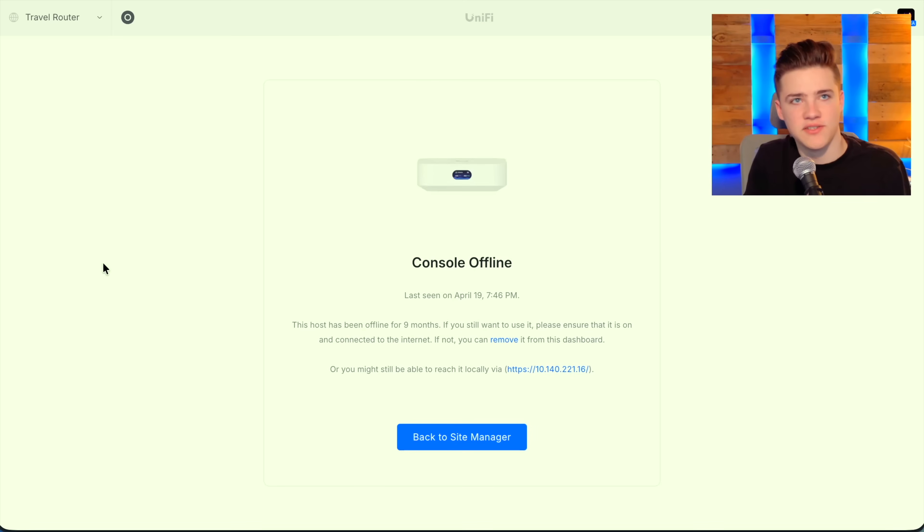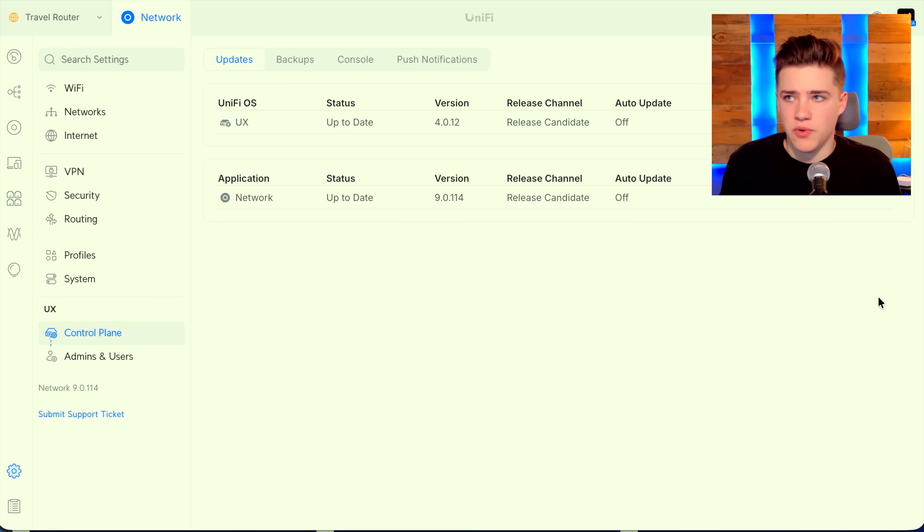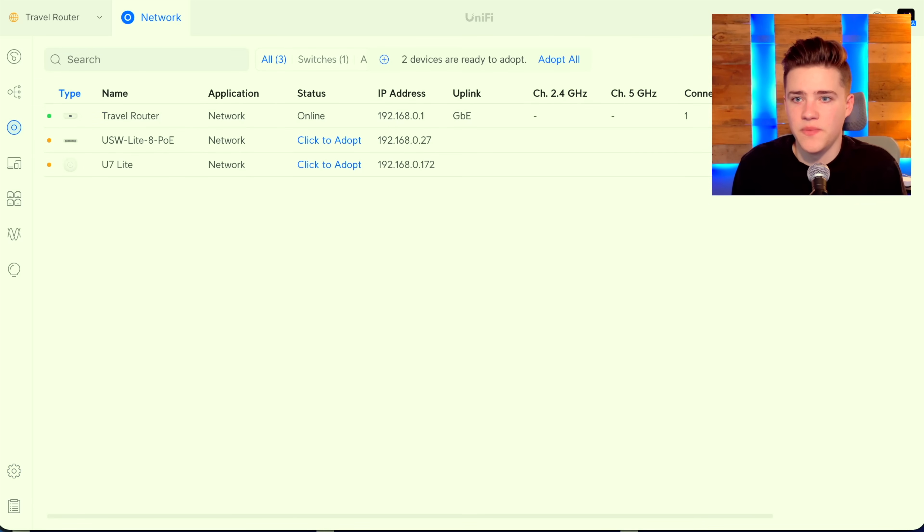This is the next best option in my opinion — getting the UniFi Express and the additional items. I almost did a Cloud Gateway Max, but the problem is there's no integrated Wi-Fi. As you'll see, this device has last been online April 19th, 2025, and it's now January 7th, 2025 — so I'm guessing it's going to be super out of date. Unfortunately it does not look like we can jump ahead versions. We have to go to version 4.0.12, which is still eight months old, and I can't seem to get it to upgrade past that even after switching to release candidate channels.